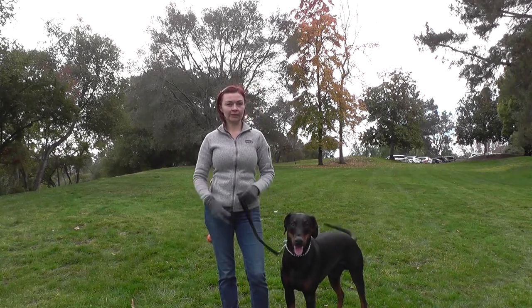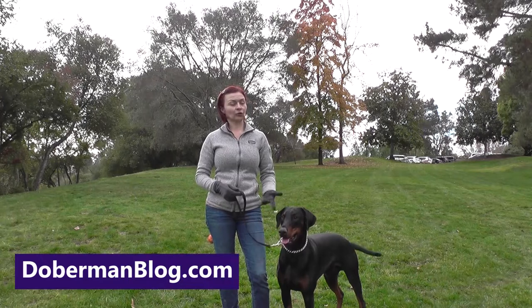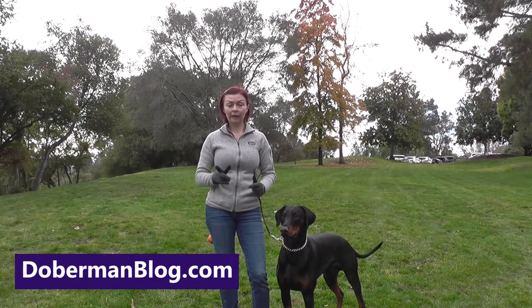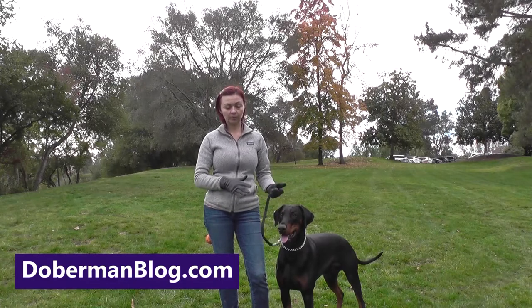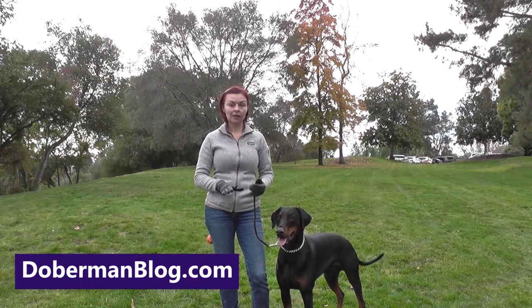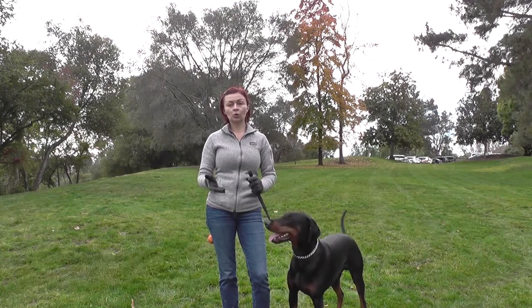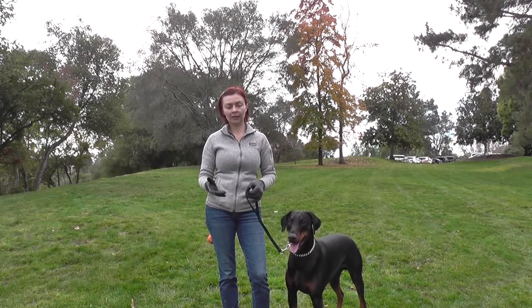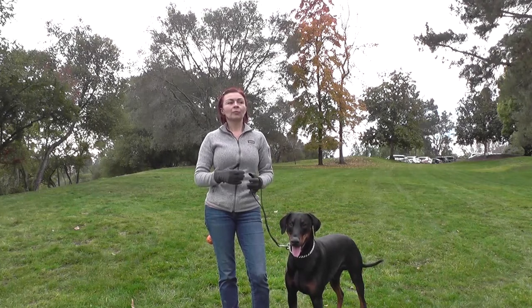This is the long down exercise for Schutzhund IGP. Up to this point I haven't trained my dog to do this at all, but he knows the command 'down' and 'stay,' and because we've practiced the in-motion exercise, more or less we've already started it.